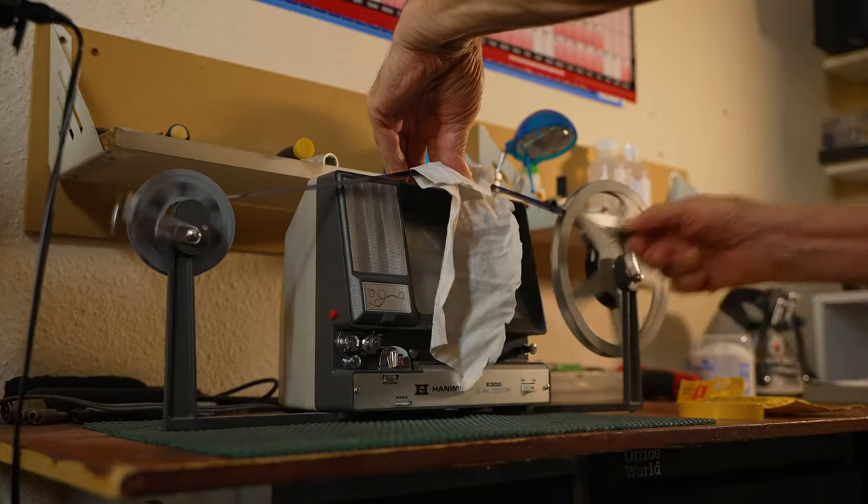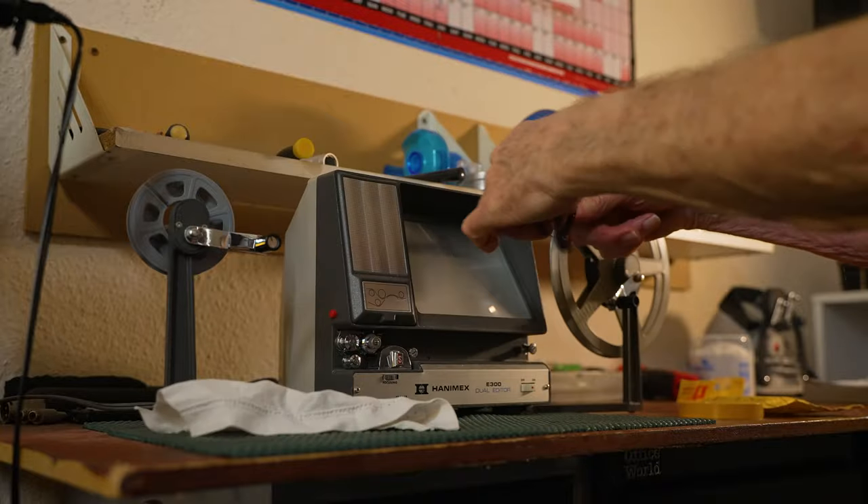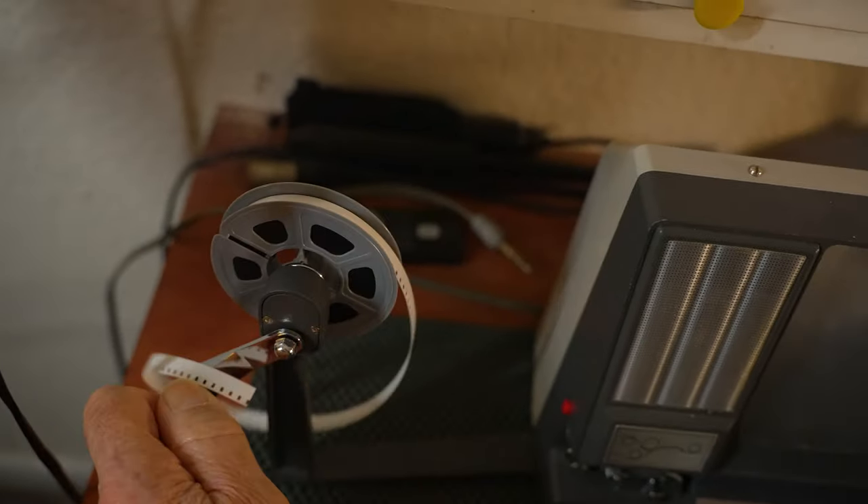So we've gone through there, that's gone up to the end. Then I just take it off like so and wind it back onto that film. Now we take it off of here and go over to put it on the projector.